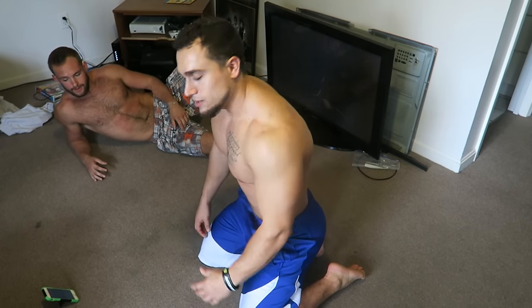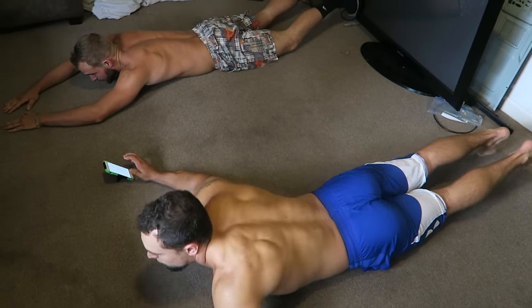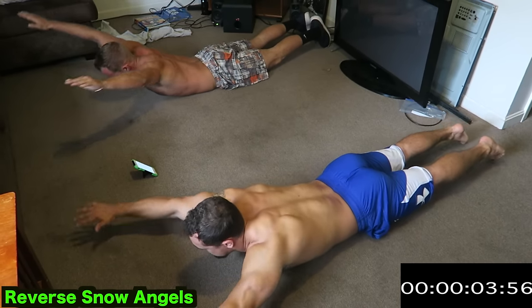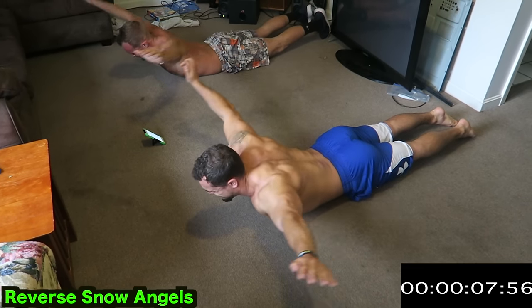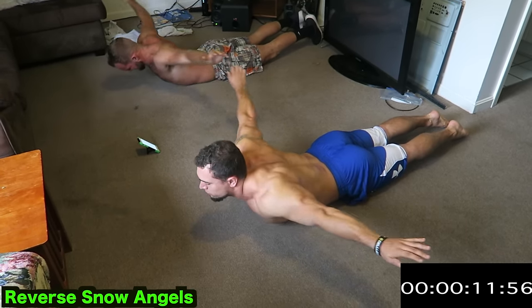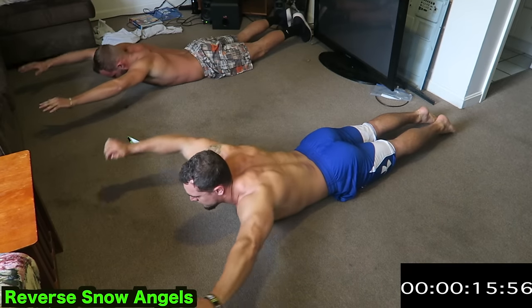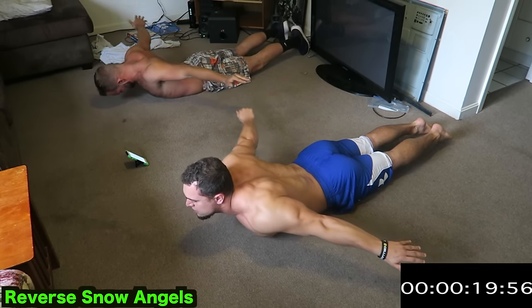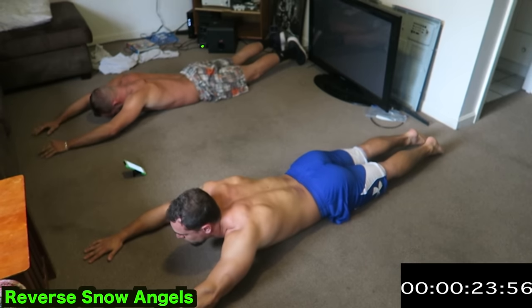I'll link all the other intense five-minute home workouts on our channel in the description as well. Let's get right into it — five exercises, one minute long each, hitting the back today. Starting down with reverse snow angels. Go right into it. Make sure you're picking those shoulders up all the way back. Keep breathing, guys. Remember, a minute long each exercise — squeezeing your lats the whole time, picking those shoulder blades up the whole time.